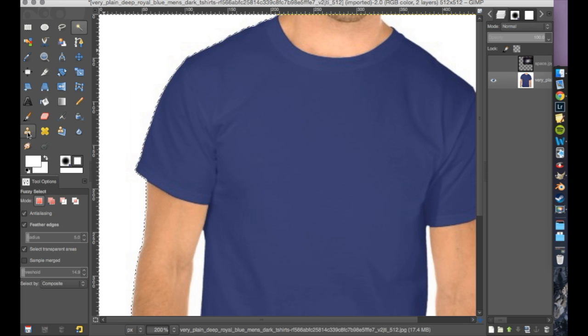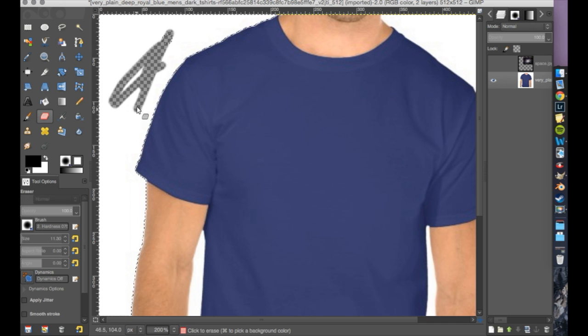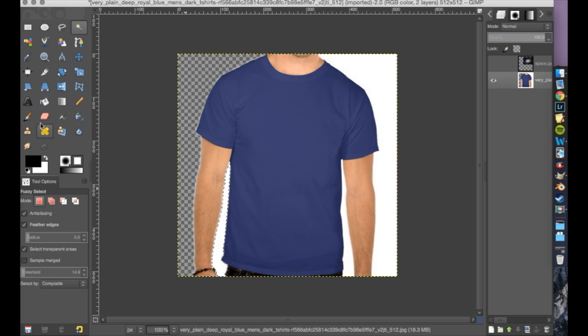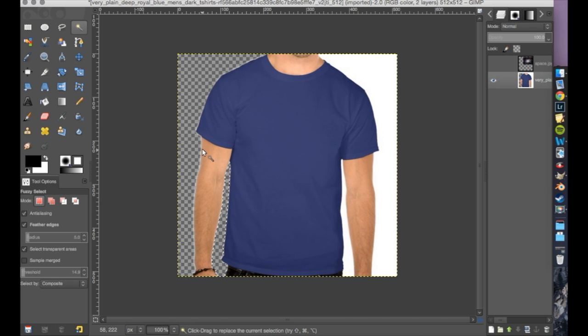That way I don't have to go with the eraser and slowly go over everything — it's so quick to just do this. Now when you draw or edit stuff, it's only going to be within that selected section. So I can get the select tool, select this white right here, and erase that area. As you can see here, there are still some white lines right there — that could be a couple of things.